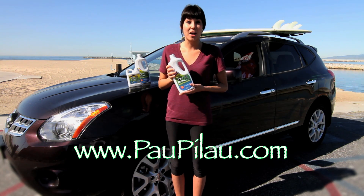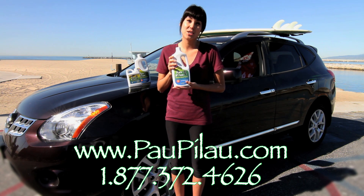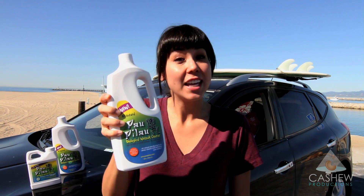Visit our website at paupilau.com or call us at 1-877-372-4626. Use Pau Pilau — it's the natural choice.